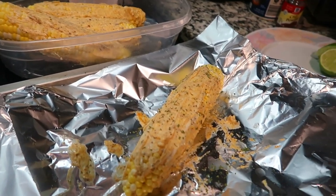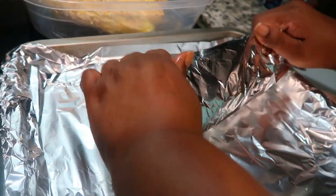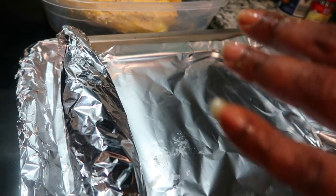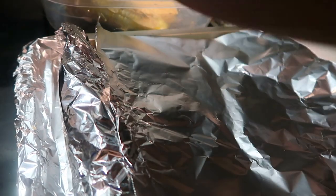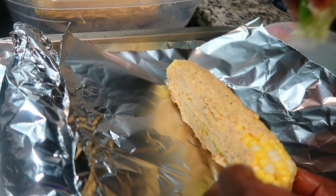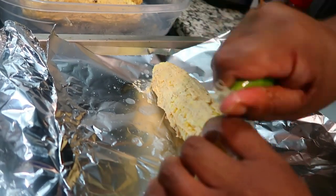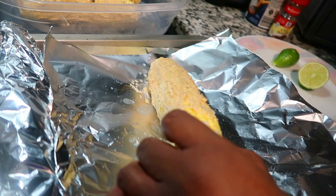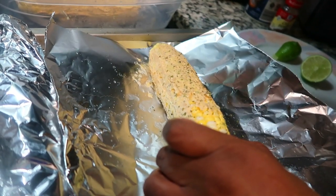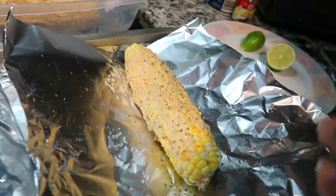We're going to wrap this corn up and set it right there. Let me do one more so you guys can see what I'm doing. You see that butter sauce - we're going to go in with this lime. Don't get ridiculous with the lime, you're only trying to give it a little tiny bit. Then we go in with the parsley. We're going to put this in the oven for 30 minutes at 375 degrees.